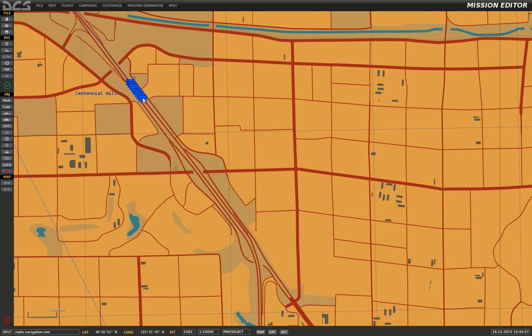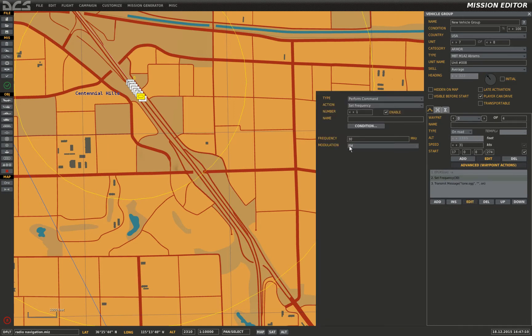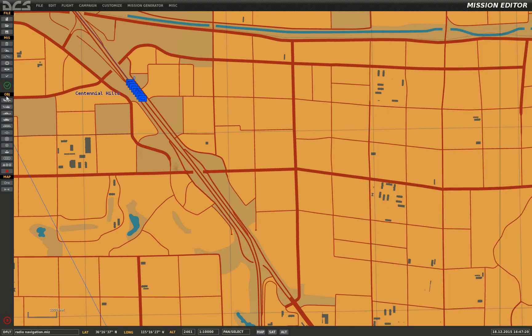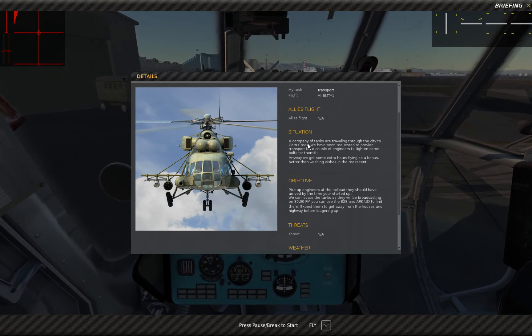The first thing we need to do is put a group on the map and in the advanced waypoints give them a frequency of 30 megahertz on the FM. I've just got a tool in that loops. Save that and I'll get loaded up and be right back.